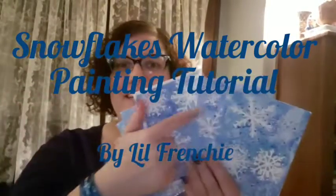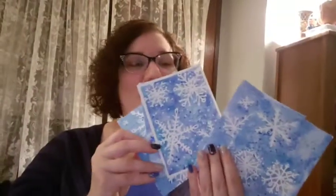Hey, it's me Little Frenchie and today we're gonna be making some snowflake cards. We're gonna start with a 9 by 12 sheet and cut them down into smaller cards. For the supply list, we're going through the paints today — I've got cobalt blue, French ultramarine, and phthalo blue. Just know you can use whatever blues you have; it doesn't have to be really high quality.